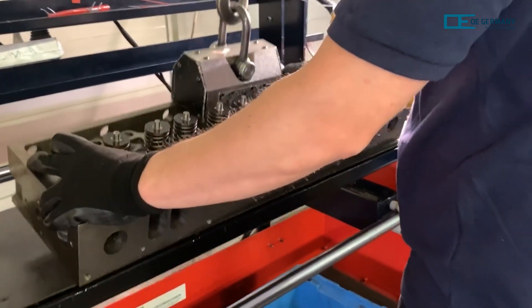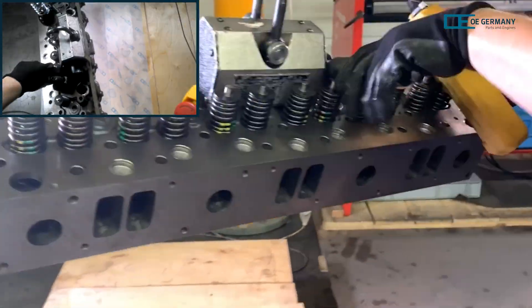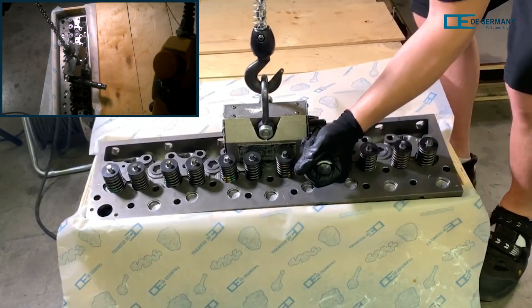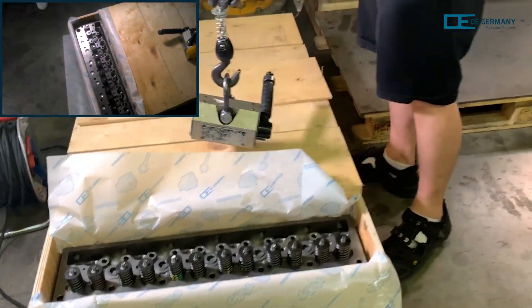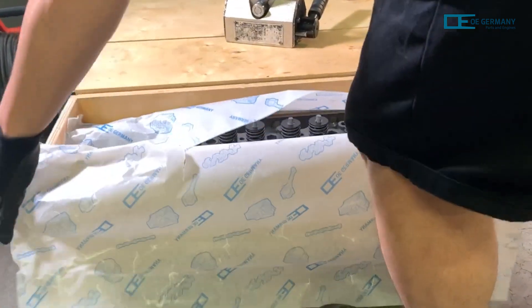Now it still has to be packed. To do this, the finished cylinder head is transported by crane to a wooden crate. First, it is wrapped in oiled paper, and then the transport box is closed and labelled.